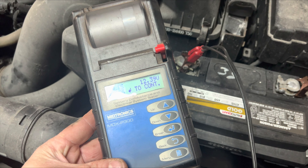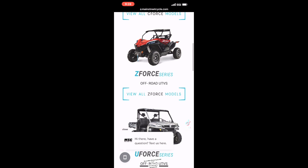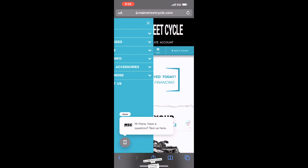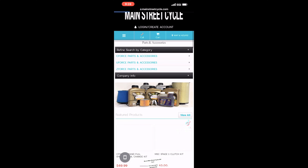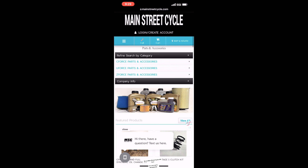But before I show you that, let's have a word from our sponsor. Go to MainStreetCycle.com for your parts, accessories, clutch kits, sound bars, ECU tunes, windshields, light bars, CF Moto merch — you name it, they have it. Tell them Redneck Garage sent you.